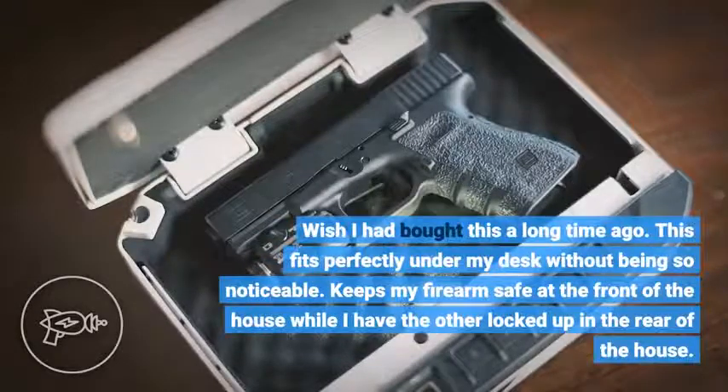I wish I had bought this a long time ago. This fits perfectly under my desk without being so noticeable. Keeps my firearm safe at the front of the house while I have the other locked up in the rear of the house.